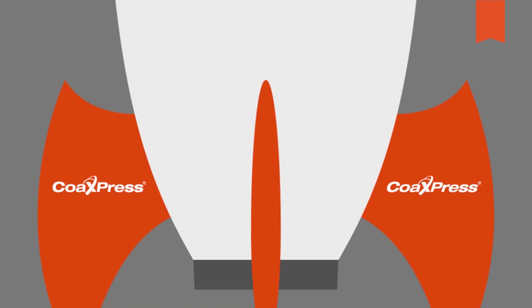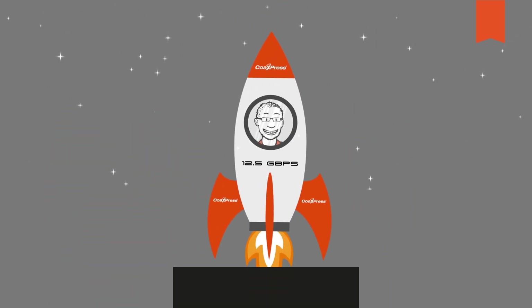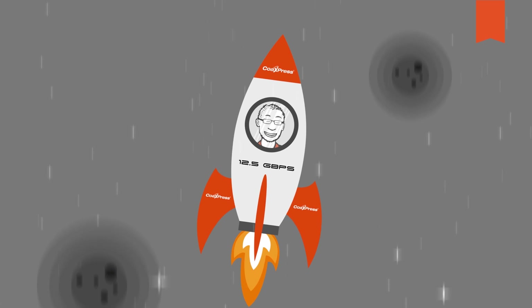What are the benefits of a CoaXPress 2.0 system? One of them is the very high bandwidth, which maximizes system throughput. At up to 12.5 Gbps per channel, CoaXPress is currently one of the fastest interfaces on the market.